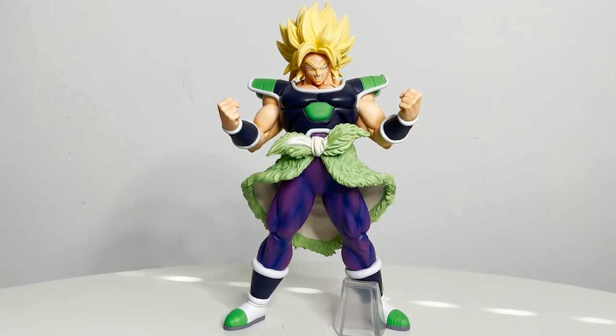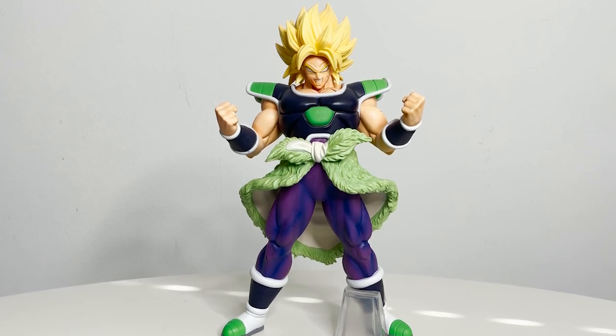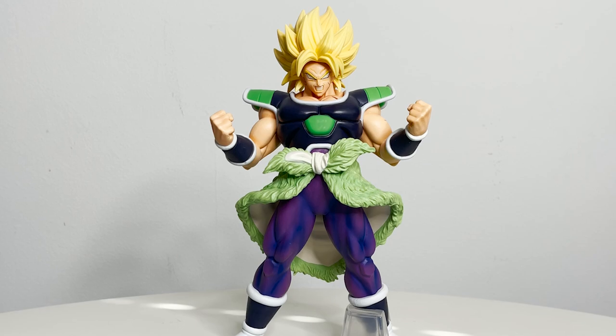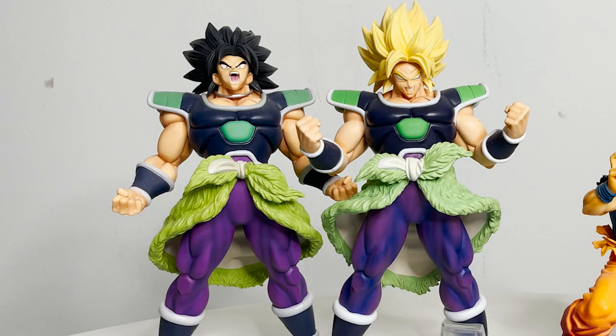The sculpt is perfect. Yes, most of the body has been reused from the History of Rivals Broly — the head sculpt is completely new and his arms are new. That being said, the sculpt of the previous figure was done very well, so I'm personally glad they reused it for his Super Saiyan form.